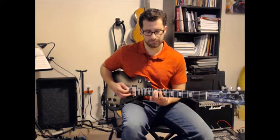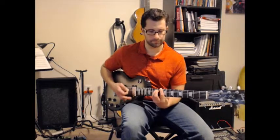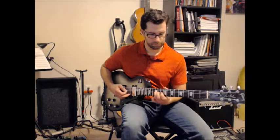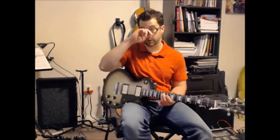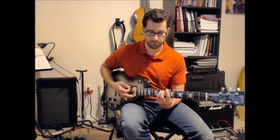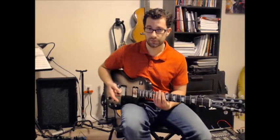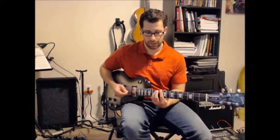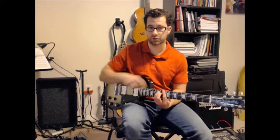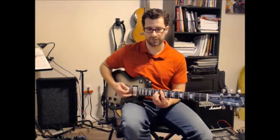Everything else stays the same. Once you get into the part where the lyrics start, we'll call this the D riff. That's going to repeat 4 times. And then you go to the G riff — with the power chord shape, you just drop it one string set. That's it, and it's all the exact same thing.